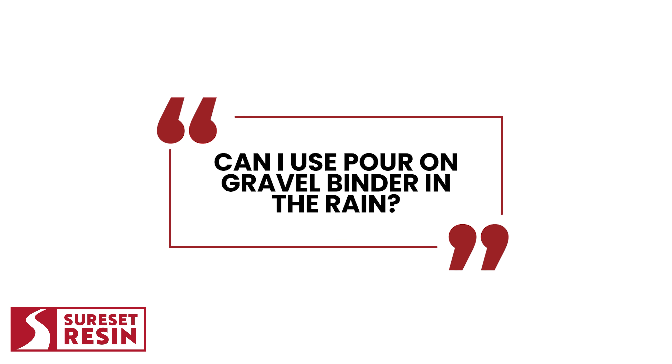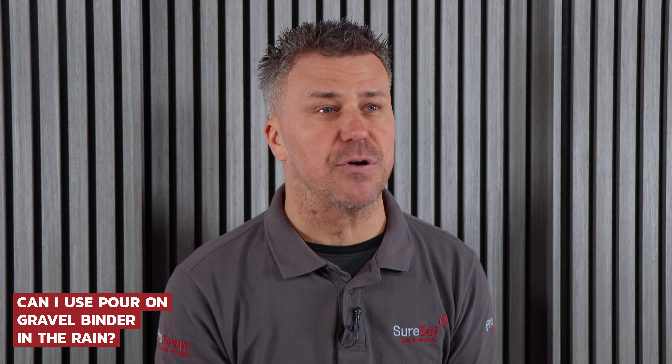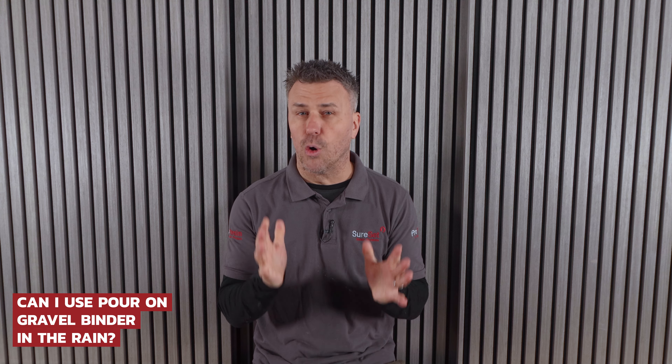Can I use Pour-On Gravel Binder in the rain? No, we do not advise using it in the rain. There'll be too much moisture, which will cause the resin to react differently, and it may even go white or foam. Also, the resin will not stick to the gravel very well and you will have a weakened product.